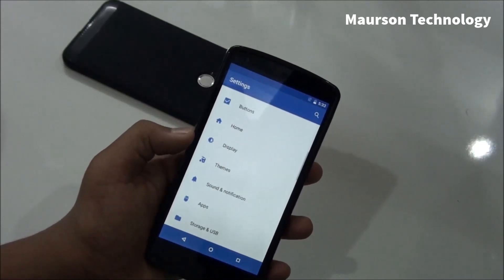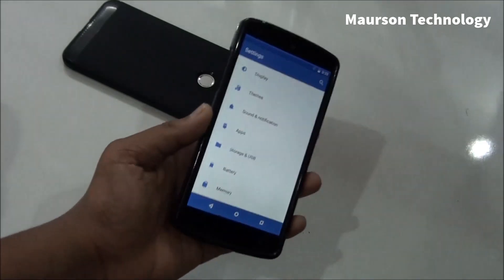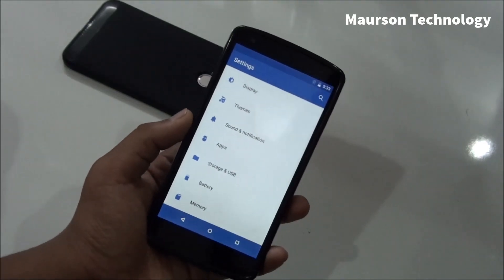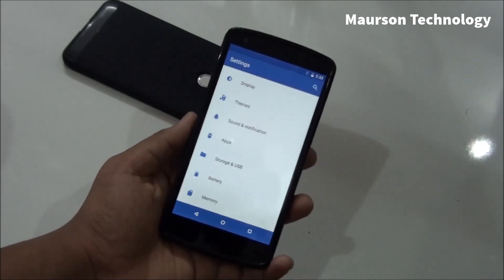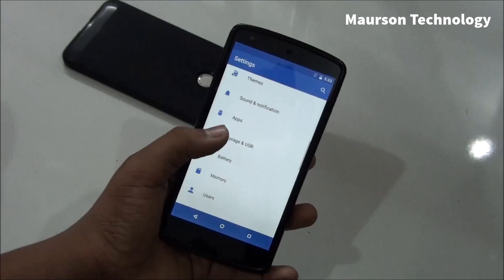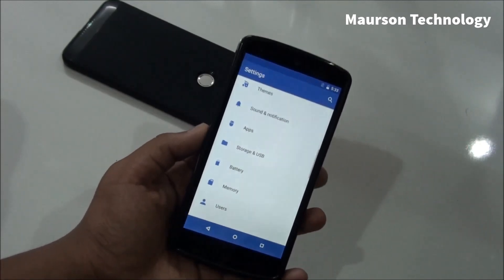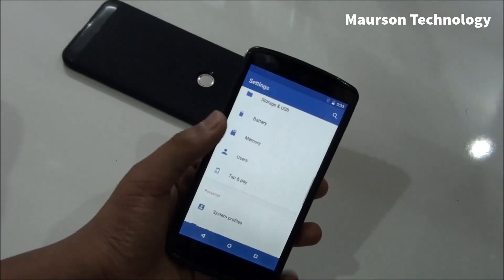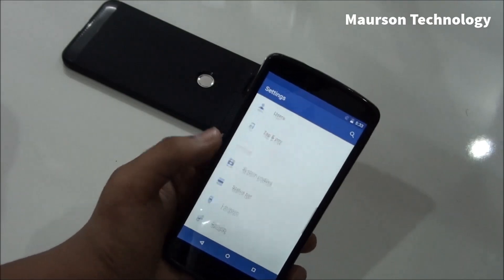Then you have Themes, which is the CyanogenMod 13 theme engine where you can install custom themes. I always use CyanogenMod 13 theme engine with Material Up. Then you have Storage and USB — the new style everything which is on Android Marshmallow, you get that on the Nexus 5, which is pretty good. Look at Memory — there's a new thing here which is pretty good.